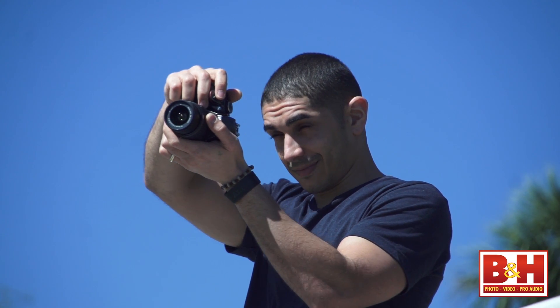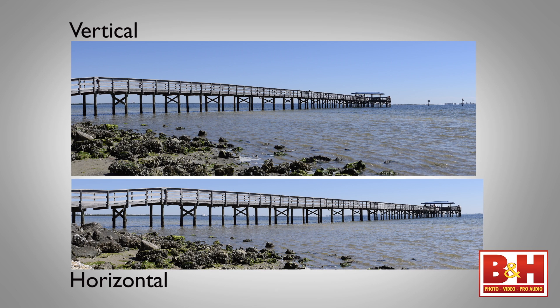So if you want a bigger final image for bigger prints, shoot your wide panoramas in vertical orientation.